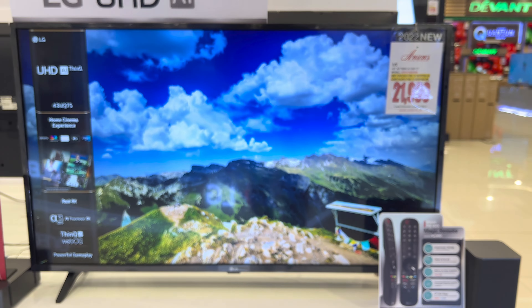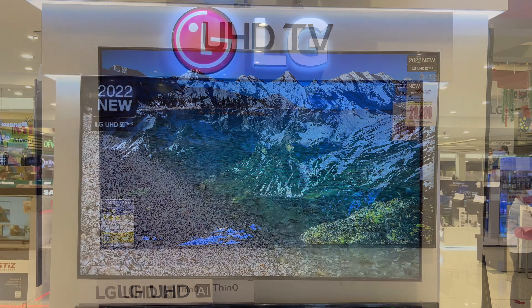Next on our list is one of the top selling models of this series, the 55 UQ8050 PSB. The SRP is 42,990 pesos and the sale price is 26,490 pesos only. The screen size is 55 inches. We have an unboxing video of this model — you can watch it by clicking the link on the top of your screen.